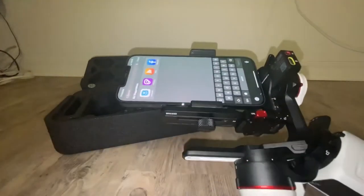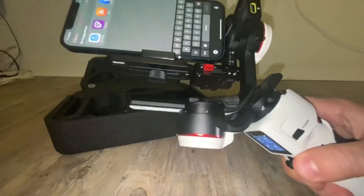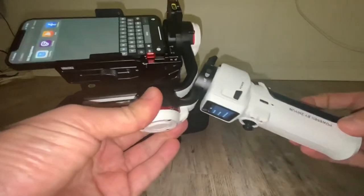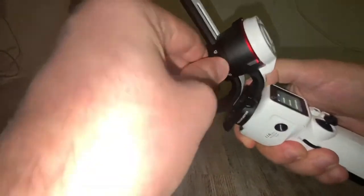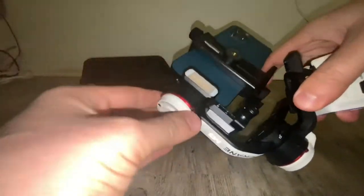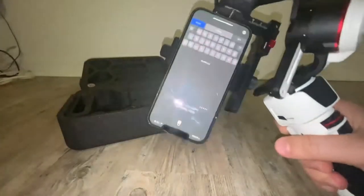Let's go ahead and turn it on. So we need to unlock it. We're gonna unlock this — this is also unlocked — and we're gonna unlock this right there. Okay, we unlocked it.